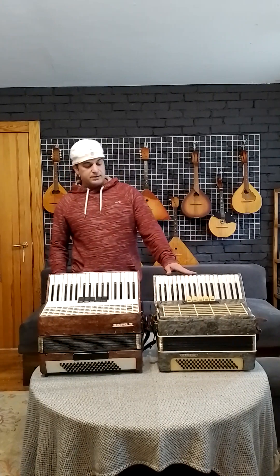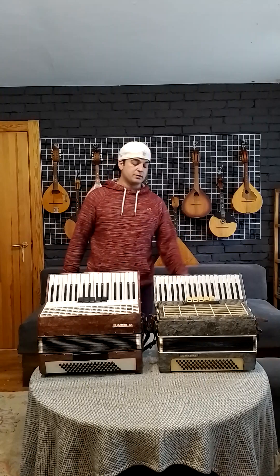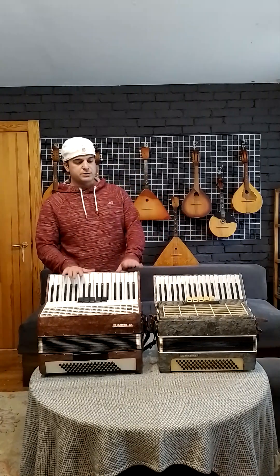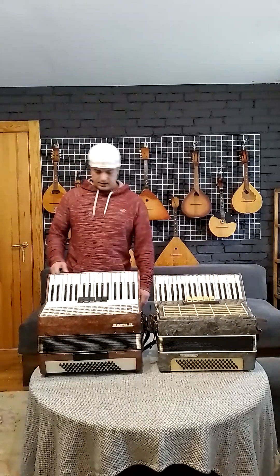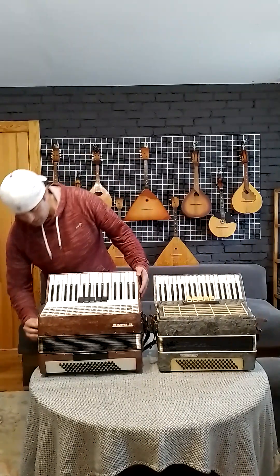This accordion, the bellows are really good, also the air is very good. This one is not that much, this one is better. Still good, it's not bad. Let's try these accordions anyway.